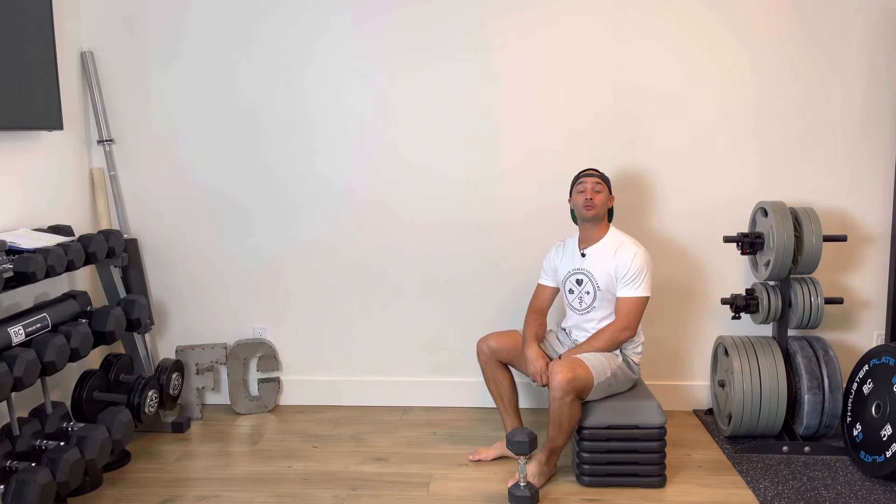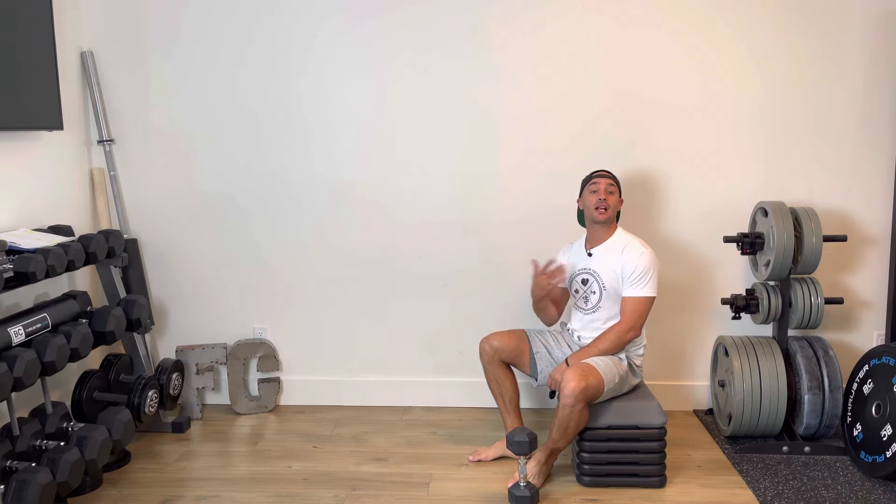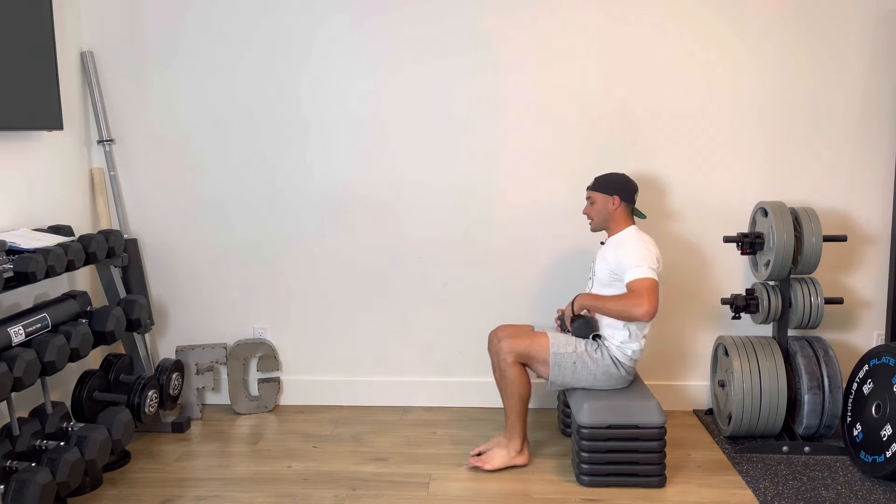For this every minute on the minute sequence we are going to be performing two exercises — one using a dumbbell and the riser, the other using the riser, which is optional.